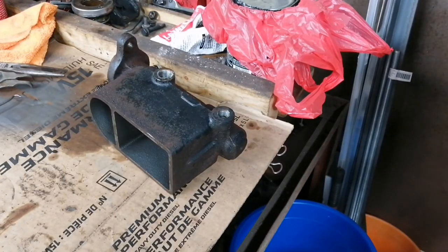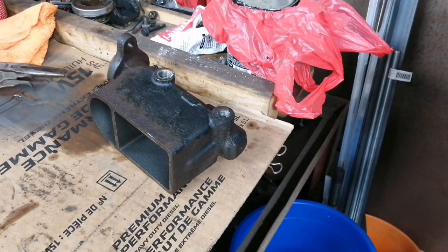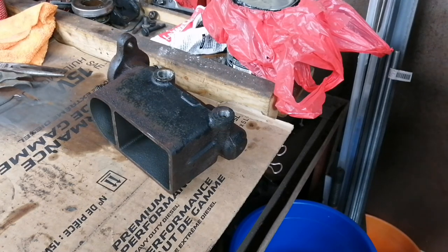Hopefully this will help somebody else out, because a master cylinder rebuild kit is a lot cheaper than a new master cylinder. Especially in this case with the Camaro — I actually bought two master cylinders for this car, one local and one online. In both pictures they showed the correct master cylinder, but when I got the one in the mail and opened it, it was not the correct master cylinder — it didn't look anything like the picture. So I got one from the local parts place, and again, it was not the correct master cylinder. Whereas this is obviously the original, correct master cylinder for this car.